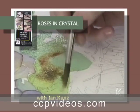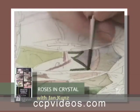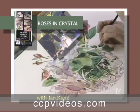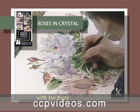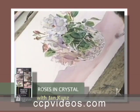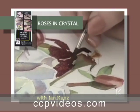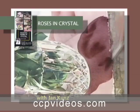You'll see how to underpaint leaves, work with crystal in manageable sections, keep your darks clean, cut around intricate subjects without leaving hard edges, and create the illusion of light flooding through crystal.